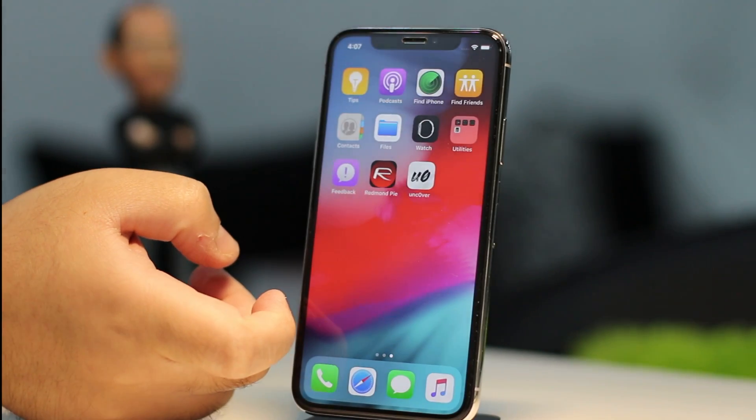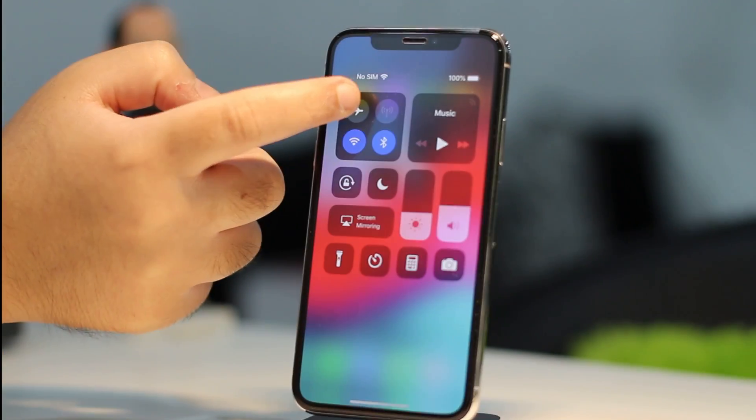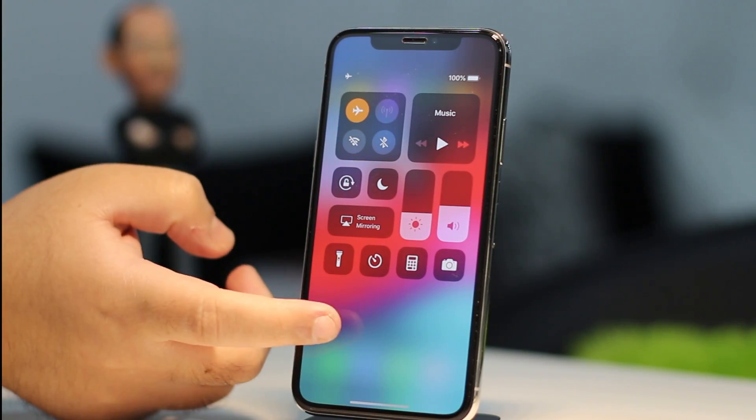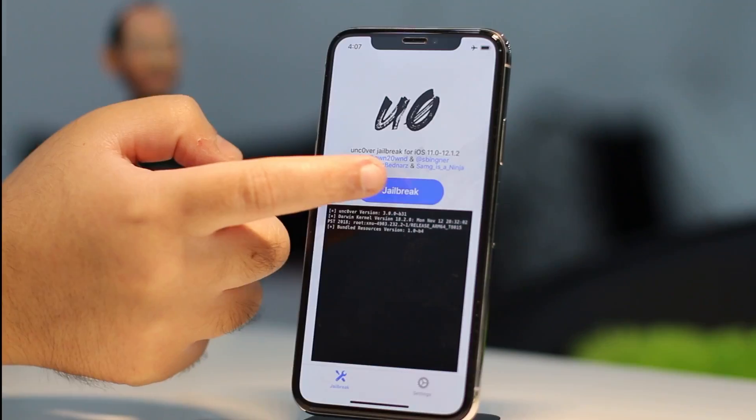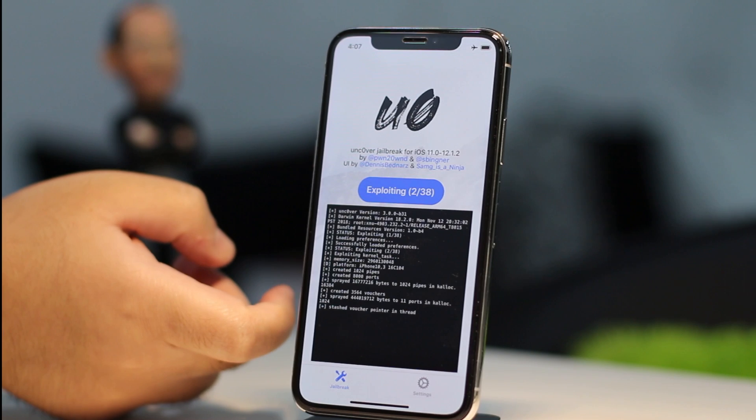Once that is done, turn on Airplane mode on the device and also make sure you don't have any OTA update waiting in the settings section of the device. Finally, launch the Uncover app and tap on the Jailbreak button to begin the jailbreak process.